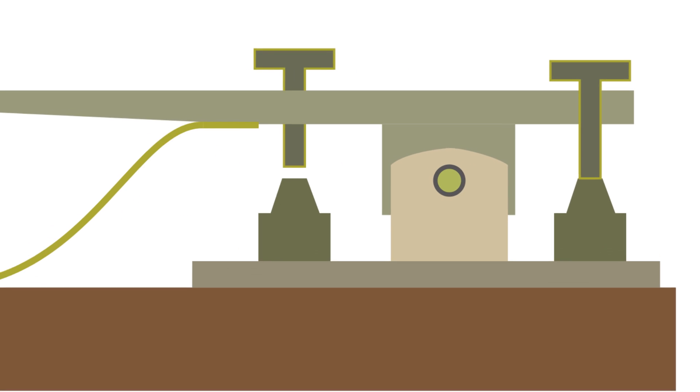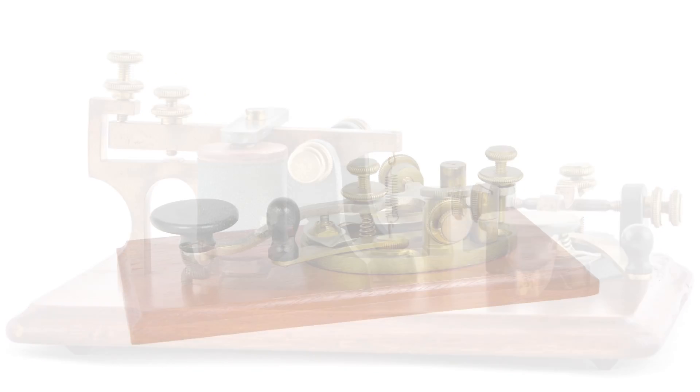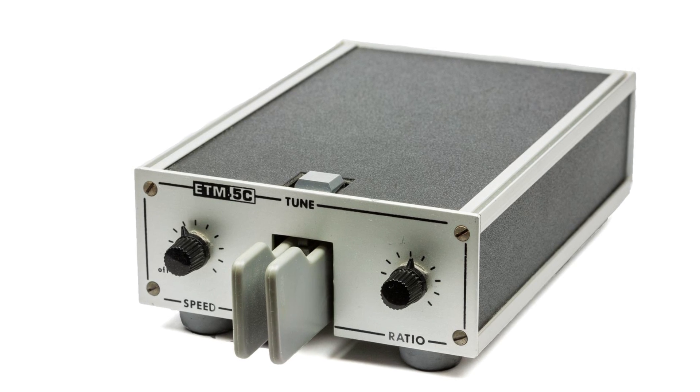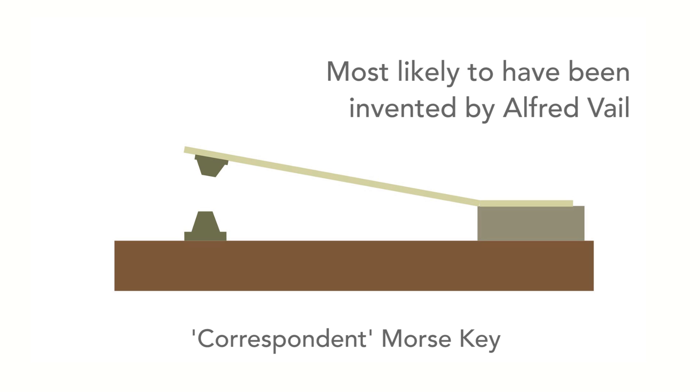From the very beginnings of the Morse Telegraph, the Morse key has undergone development, changing from one form to another to meet the requirements of the day and use the technology available. The very first Morse key was developed for the original trial telegraph system installed in 1844 by Samuel Morse. Called the Correspondent, this key was probably invented by Alfred Vail, one of Morse's associates. It was very simple in its construction and met the immediate needs of the time, although it left much to be desired in terms of its operation.